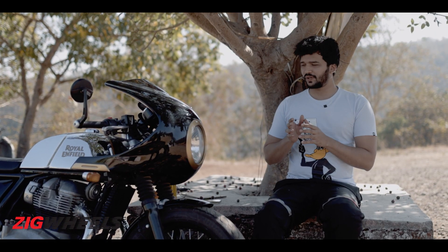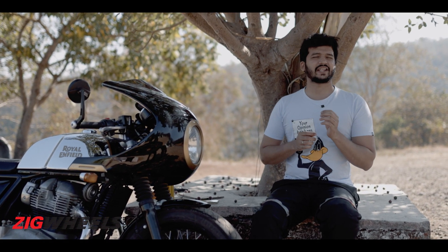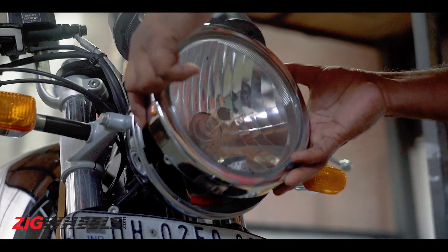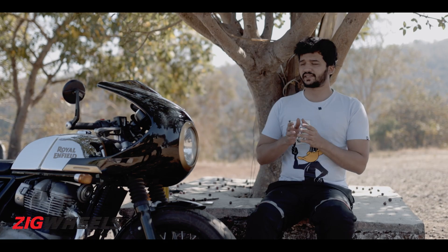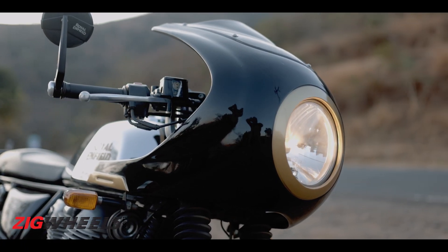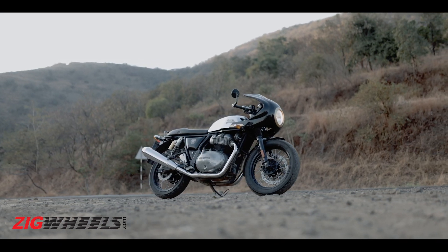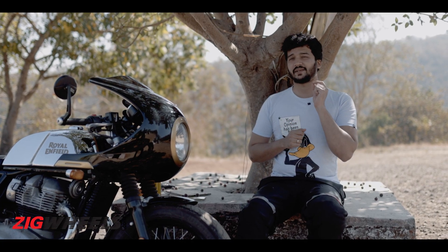The first step towards building this racer was giving it the proper old-school cafe racer looks. For that, we got in touch with Pune-based Autolog Designs who hooked us up with this — the Rec 2.0 fairing. While this does give it the proper retro racer looks, installing this requires some serious skills.